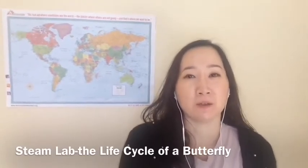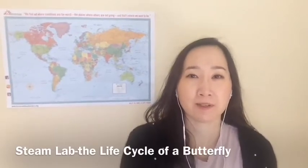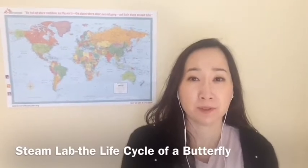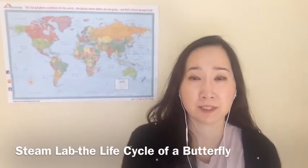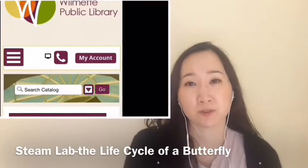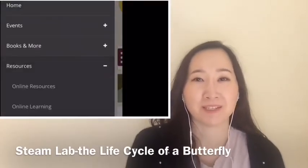For today, I'm gonna present you all with making metamorphosis — the life cycle of a butterfly in a shoe box. This is a very simple and fun project that you can try with your kids, and I hope you guys have fun with that.